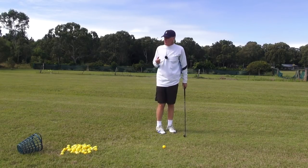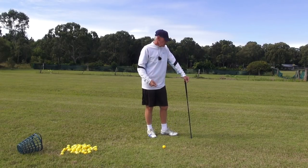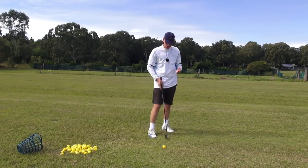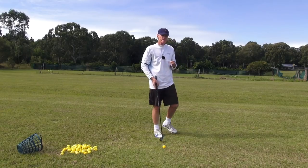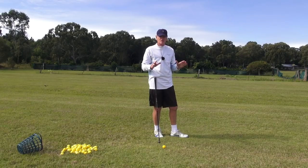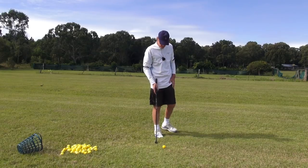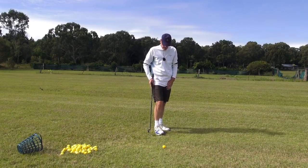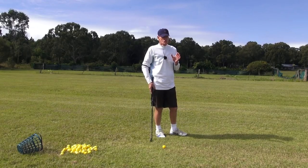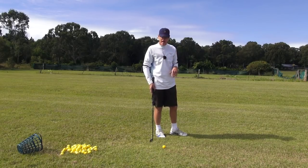Something I've noticed with a few people trying channel lock of late. Guys, when you're set up to hit channel lock, you've got to be set up in a nice, balanced, unrestricted, unconvoluted manner. And what I've seen with some guys lately is that they look really too manipulated and convoluted at address.